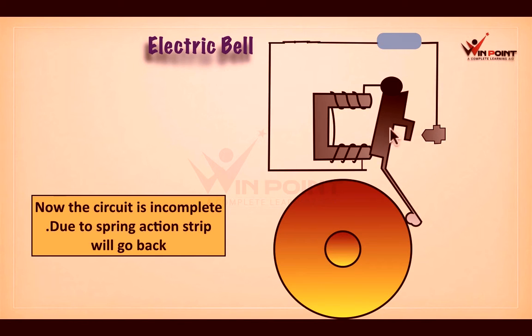Now there is a gap between the screw and the iron strip, so the connection is incomplete — the circuit is incomplete. Because electromagnet only acts as a magnet when electric current flows through it, and now there is no electric current due to this breakage.